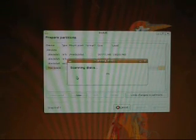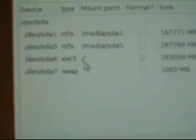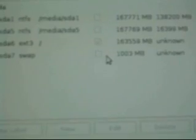So what you should have here after this is done — I'll scoot it up so you can actually see. What you should have is one that says EXT3 and it should be checked, and then one that says swap, and it shouldn't be checked, but it still should say swap.